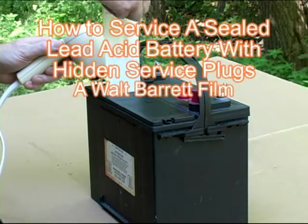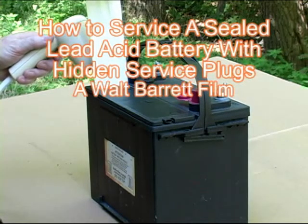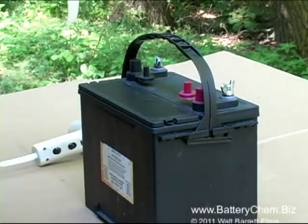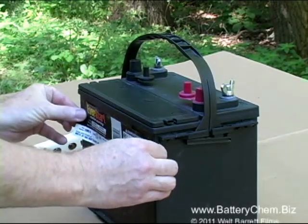It's been sitting a long time and it's pretty badly sulfated. It is a sealed battery with hidden service ports. We're going to show you how to remove the decals, find the ports under the decals, and how to remove the hidden ports.